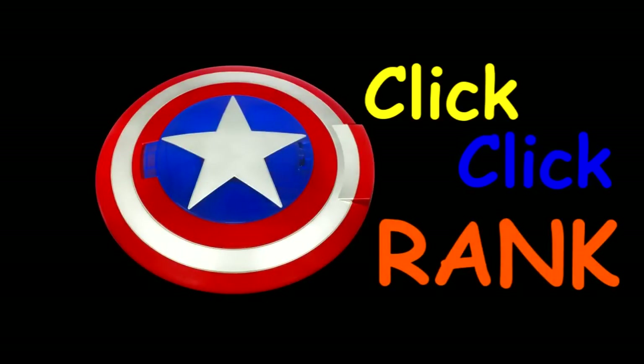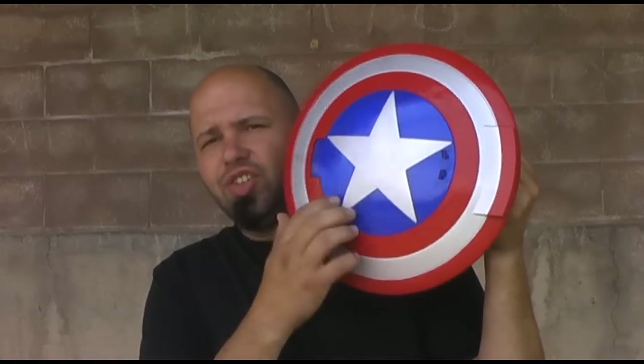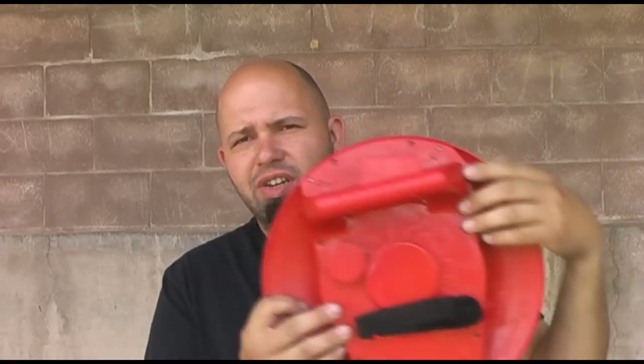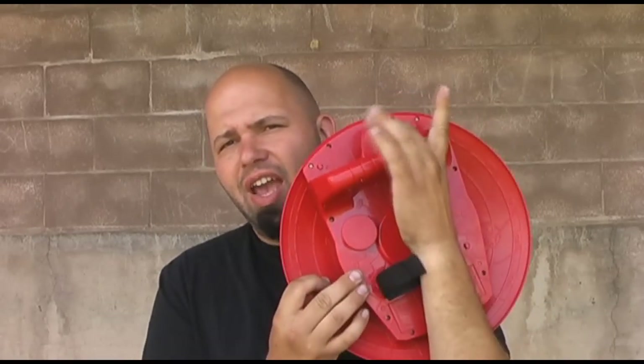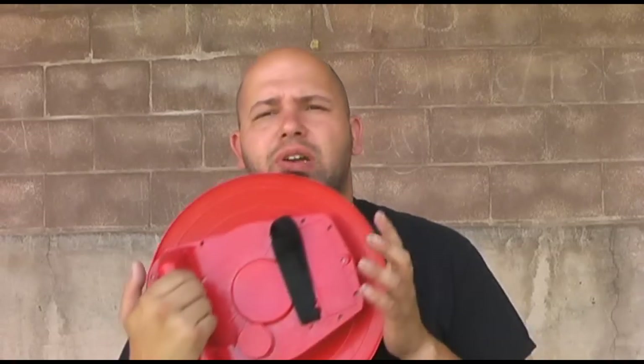Captain America disc launching shield. Let's go with the orientation first. It's a hard plastic shield. It's got the disc launching section in the front, your handle for the grip, a velcro strap to attach to your arm, and the trigger for the blaster. Four double-A batteries go right here. We had a hard time figuring out how to review this because it's three things: a Captain America collectible for the movie, a blaster, and a shield.